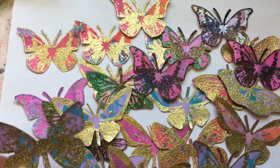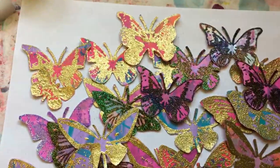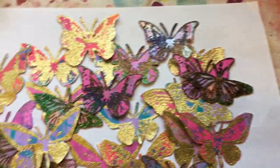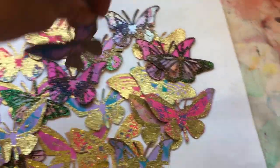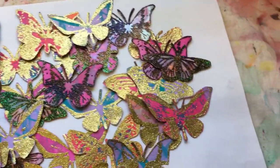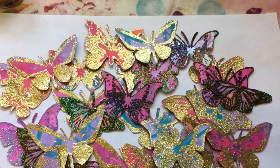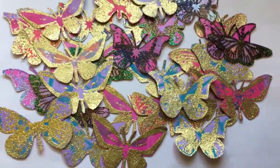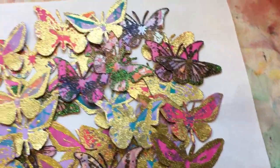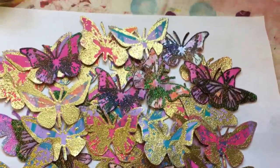I really enjoyed doing these — I just stamped them all and embossed them all, and then just sat one night cutting them all out. Love them! Love the gold; I like the black as well actually. I do quite like the shape of that butterfly. Flutter-byes — they make me very happy, all this pretty colour and sparkliness!